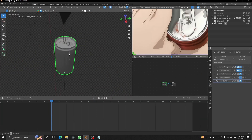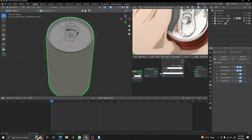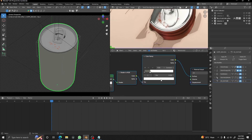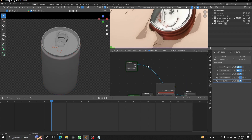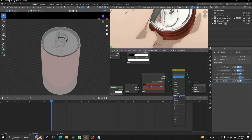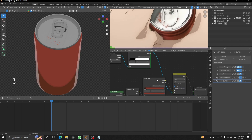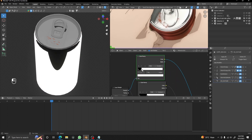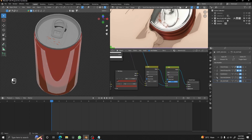Now we are going to start with our can shader — I'll hide our hands so we can focus on the can. I'm deleting the default shader and adding a simple cell shader, then picking the color from our reference. If you press E you can drag to the color you want. I'm adding a Layer Weight node, adding a Color Ramp, changing it to constant, and dragging it to get a rim effect. Adding a Mix RGB, changing the blend mode to Add, and joining them together. I'm also duplicating the Color Ramp and dragging over it to get another rim effect.